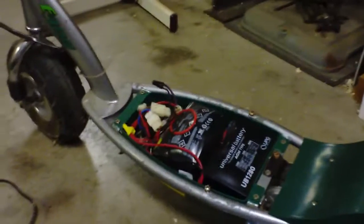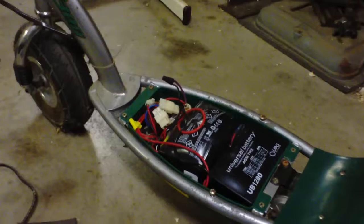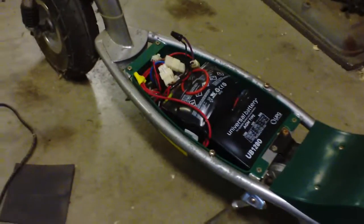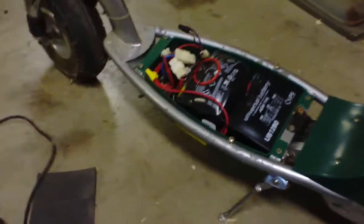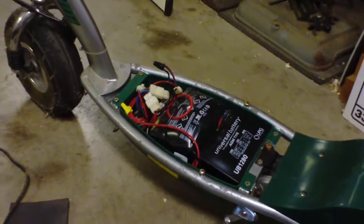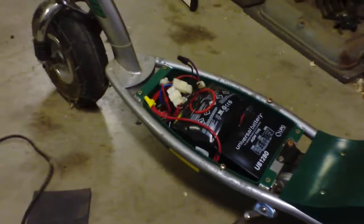All I did was put new batteries in it. I had to use slightly different wiring, but I don't think I used any undersized wires — the old wires were hardwired and these had terminals on the top. Anyway, good luck. If you have any advice, leave a comment or email me. Thanks, have a good day, take care.